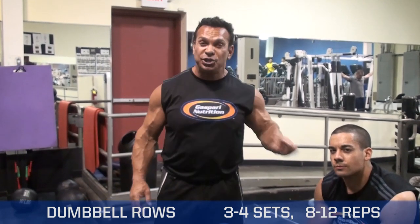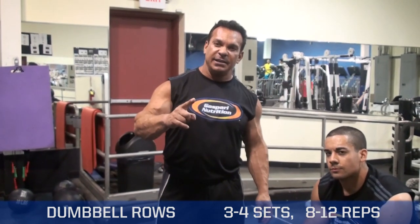This is Rich Gasparri, Sean, and Physique 90.